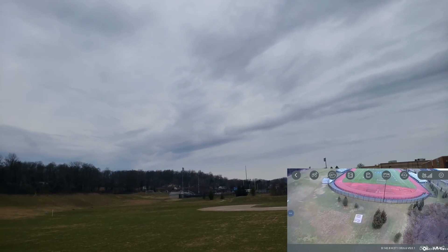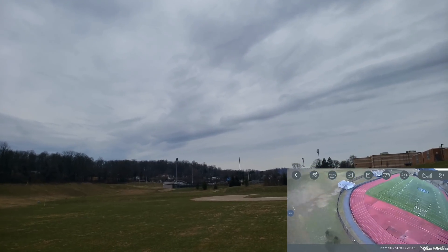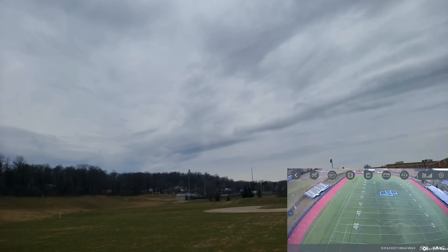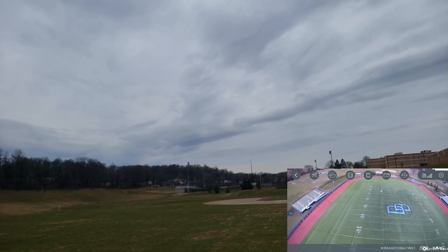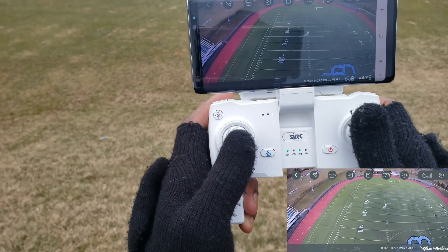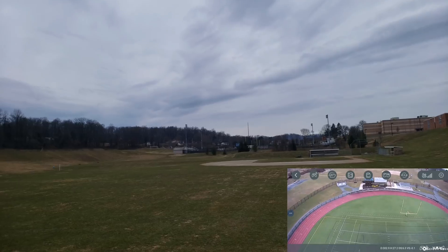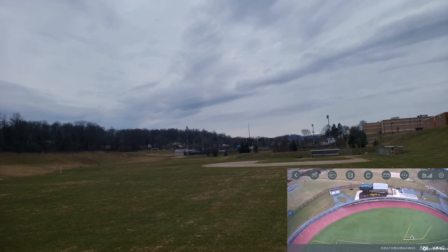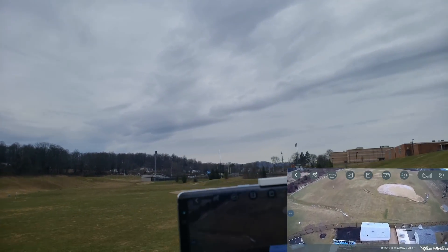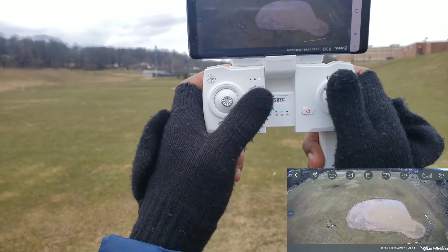We're approaching the football field. There's a lot of wind, so I apologize if you can hear that in the mic. I went out here before and got all the way to the end of the field, so we're going to see if we can do that again in this wind. Okay, 300 meters out. We're approaching the end of the field and it's still going — as you can see, my FPV is still strong.